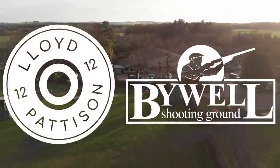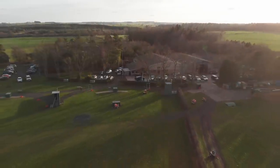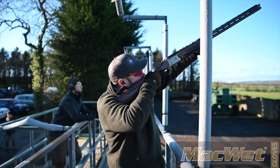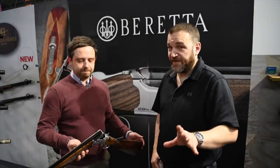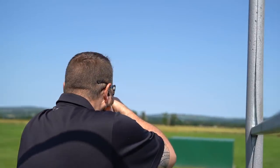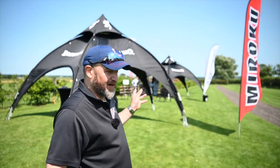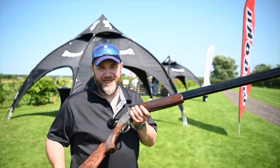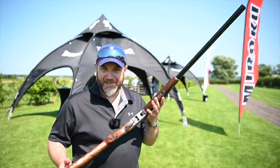We have carte blanche to shoot whatever I want, so let's get at them. This is the first of four quick look videos that I'm doing at the Browning tour at Bible. I am starting with the Miraku MK11.